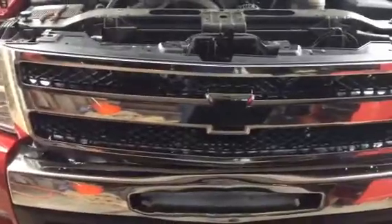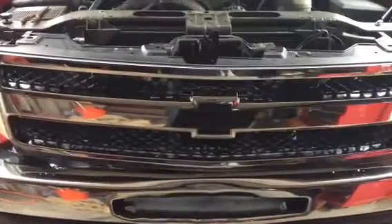Hey guys, Major Diesel here. Doing an update on something that I'm fixing. As you can see my front clip — this piece right here was whacked in an accident.